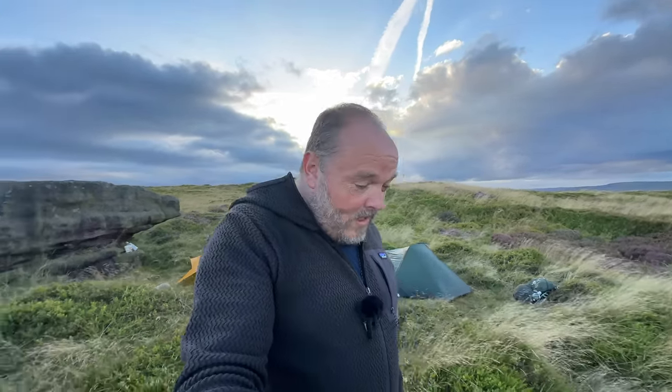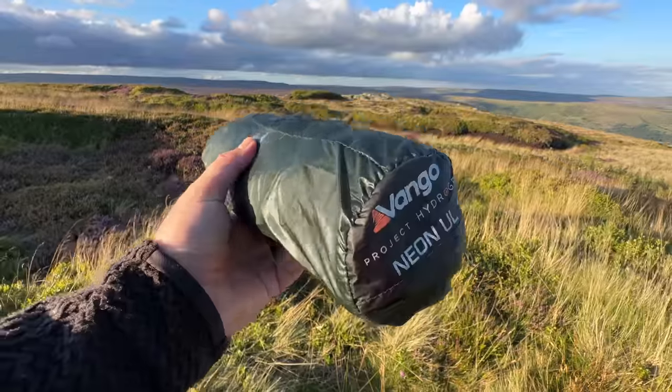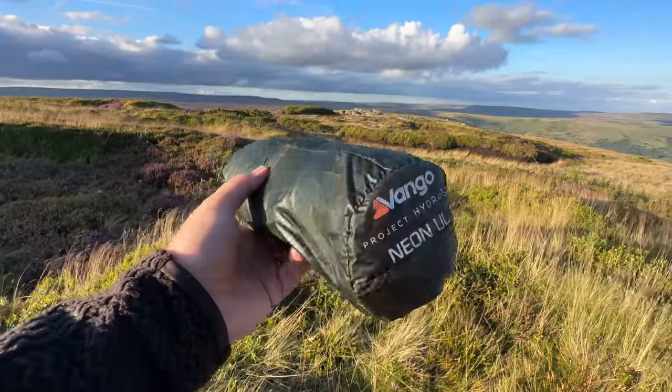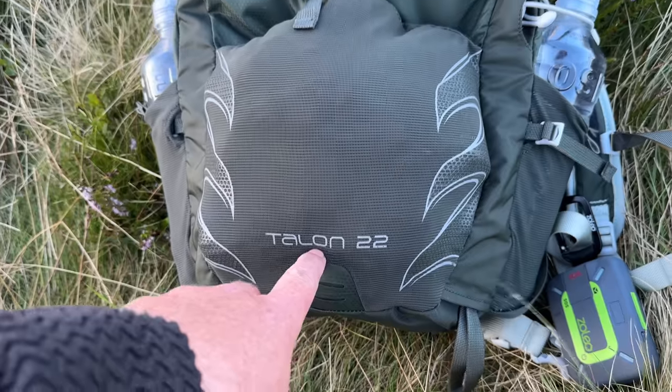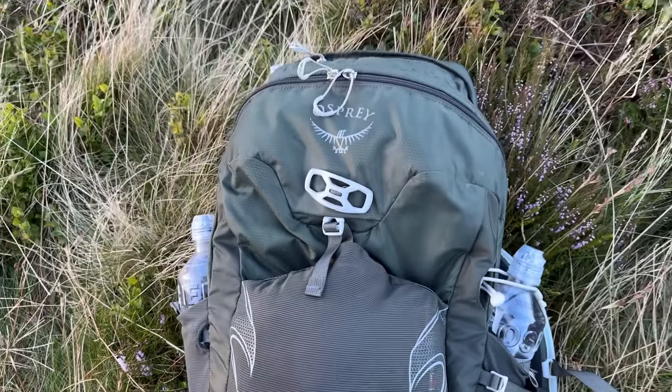Hello and welcome to another little wild camping adventure. I've got a brand new tiny tent to show you today, but I've also gone pretty tiny on everything, cramming a full camping setup into my Osprey Talon 22 litre backpack.